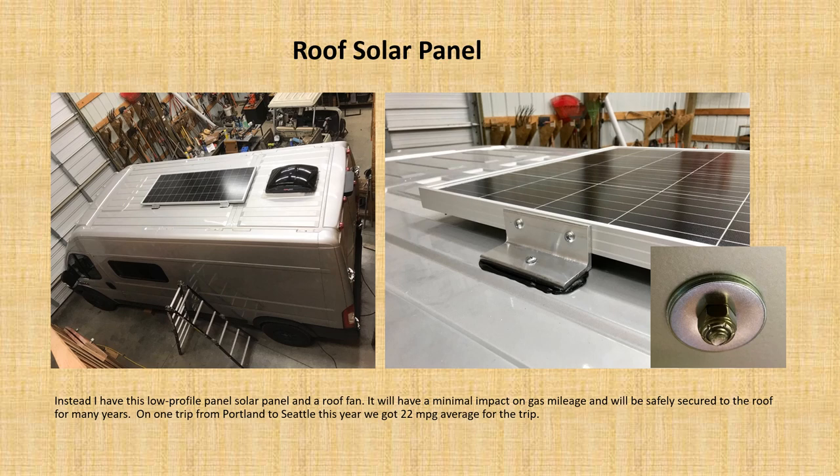My attempt is to do something simpler. I certainly want some solar on top and need a ventilation fan — the Maxxair fan is the main fan people use in vans. So I have a low-profile solar panel with no roof rack. The solar panel is anchored with strong aluminum angle irons. With this approach, I can get good gas mileage and have almost no crosswind issues.